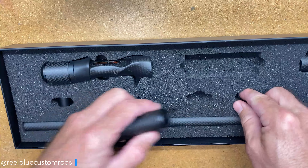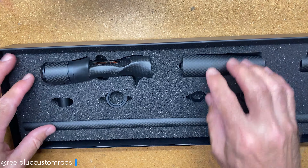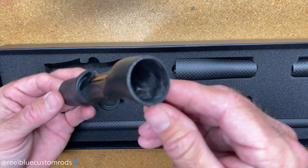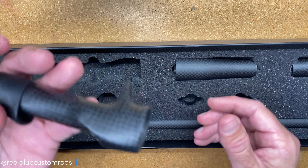And of course you get two of those for the handle system. The casting handle is a poured slash molded carbon handle. It is not graphite whatsoever — it is all completely carbon — and it comes in very light.